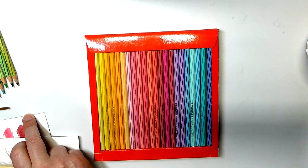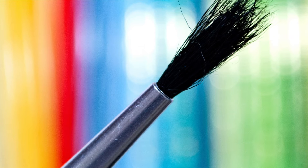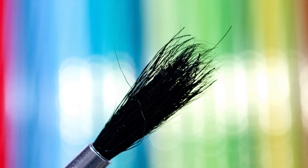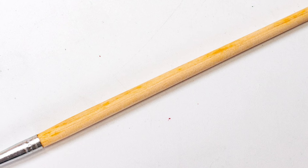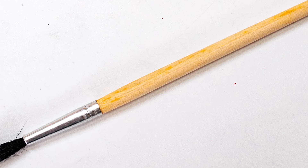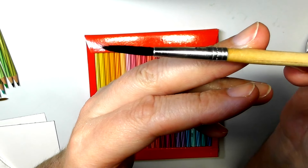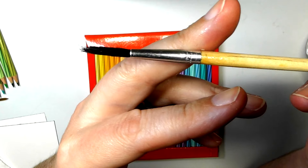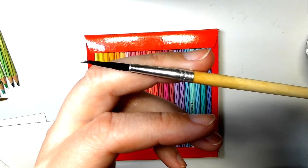Inside the set that you get, you do get a little paintbrush, but to be quite honest with you, this paintbrush is pretty pathetic. The hairs and all the rest of it are just all over the place. It gets terrible even when it's wet — you can still see it's a mess. It's not going to give you nice brush strokes. I did try to use it for the purpose of the review, but it's next to useless.